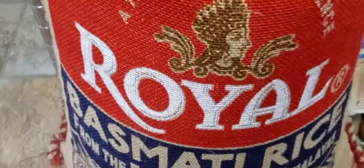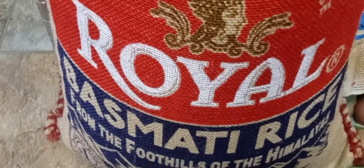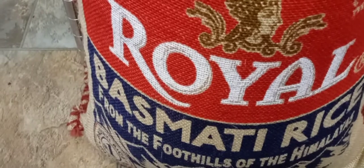Hey guys, I hope everyone out there is safe and doing well. Thank you so much for tuning in. I went to Costco today and posted a mini haul if you want to go check that out, and this was in there.